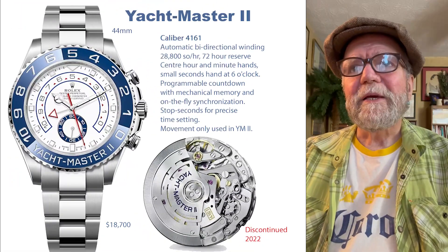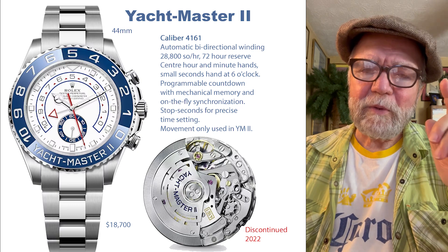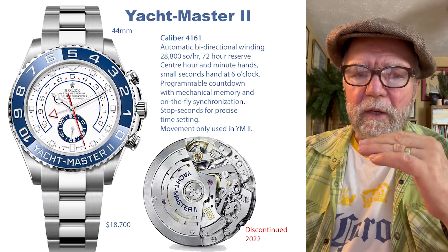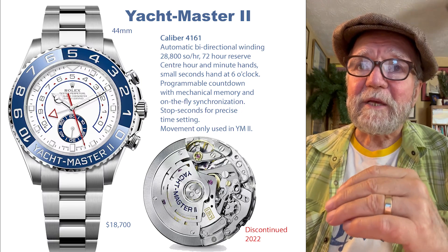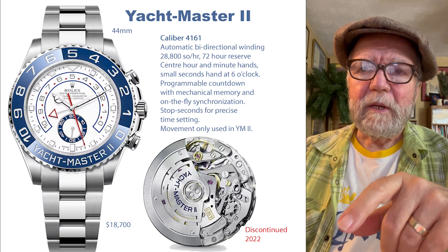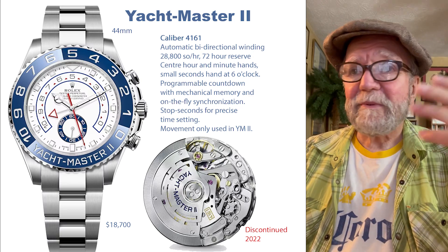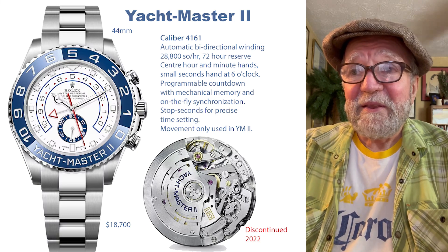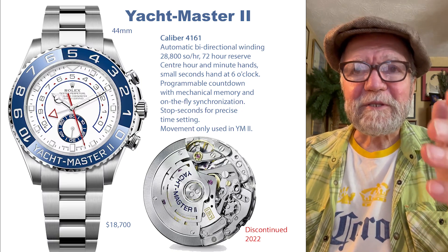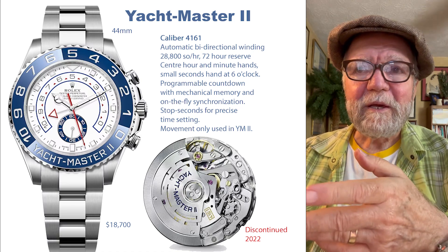The second one is an even bigger mystery. The Caliber 4161 was developed specifically for the Yacht-Master II. What the Yacht-Master II has is a programmable countdown mechanism. A countdown mechanism is used in regattas. Mechanically and horologically, this is, in my opinion, one of the best watches Rolex ever made.